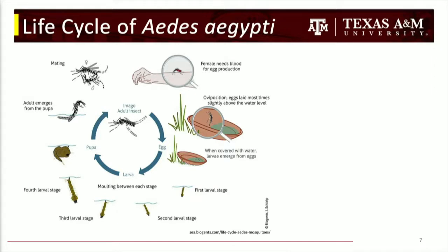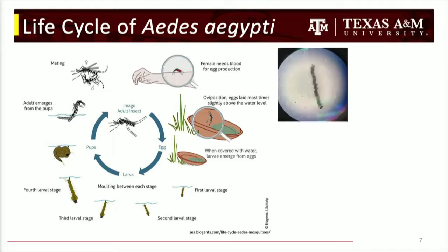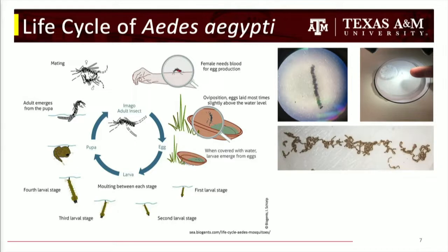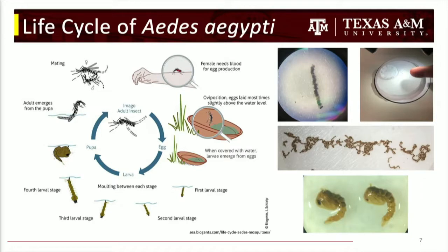There are four different larval stages — they molt and get bigger each time — and then they turn into pupae. This is a line of embryos I lined up myself under the microscope, with my finger for scale. L4 larvae are about a centimeter long. We put those on petri dishes and look at them under the microscope. And then there are the pupae — if you want to know why their eyes are different colors, come to tomorrow's talk.